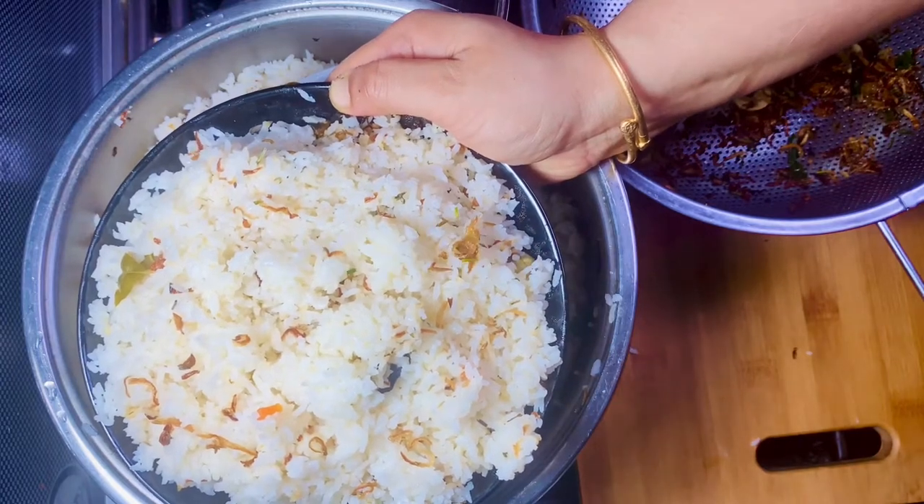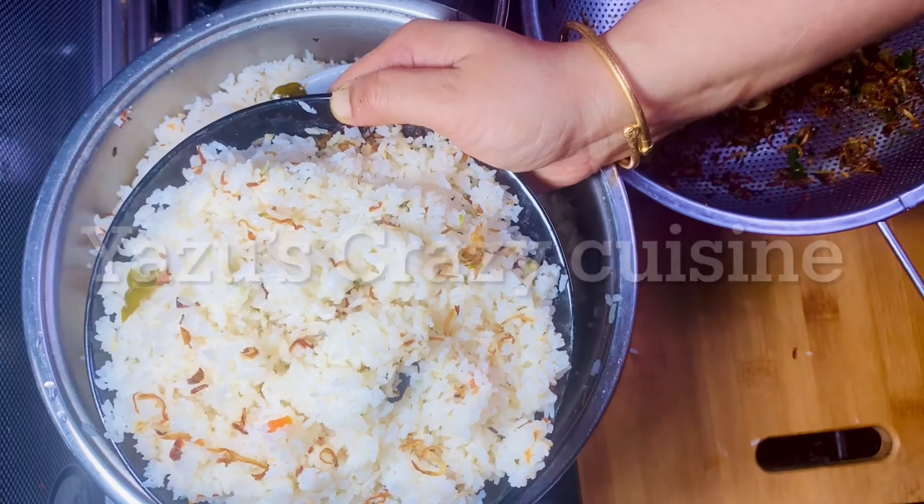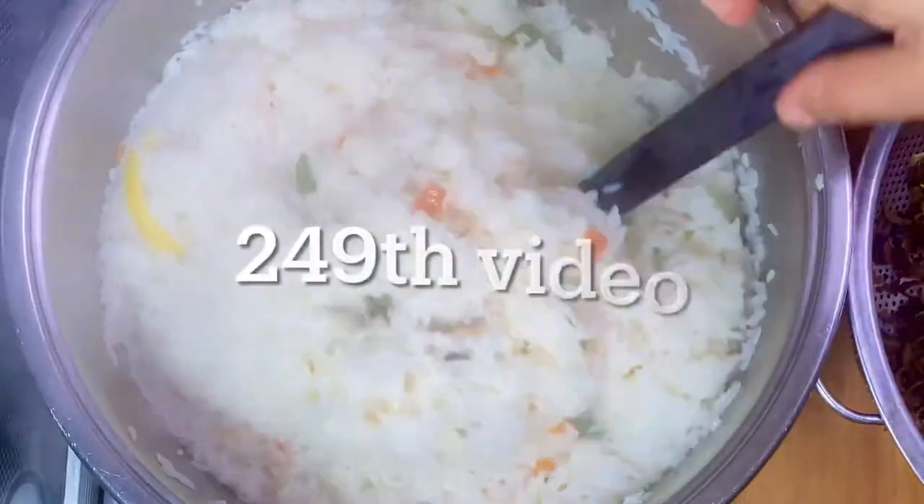Hello, welcome. Today I am going to talk about the Koli Koat, which is called the original nature.